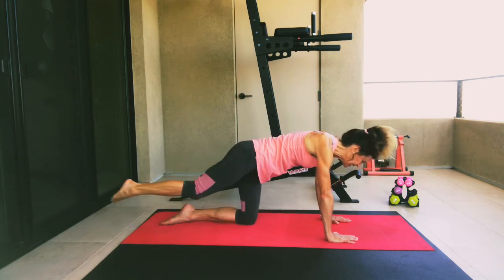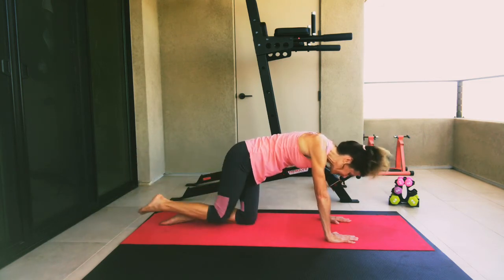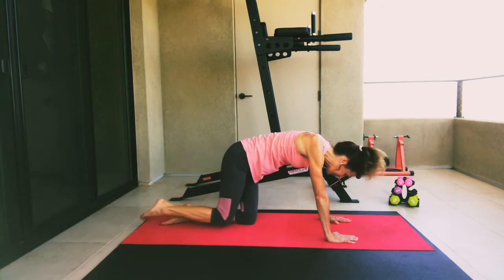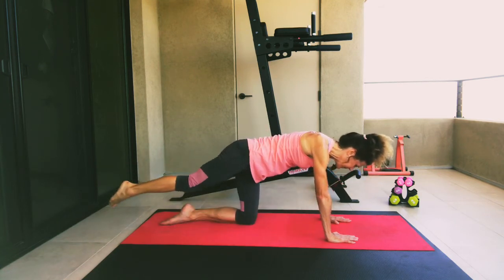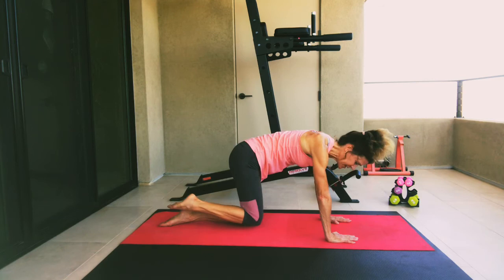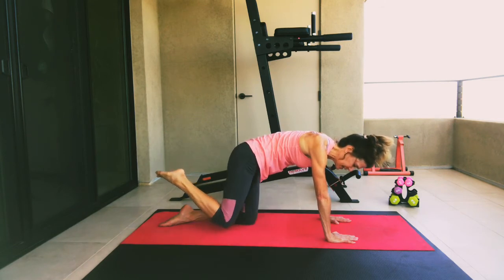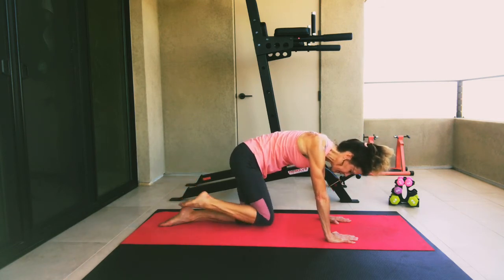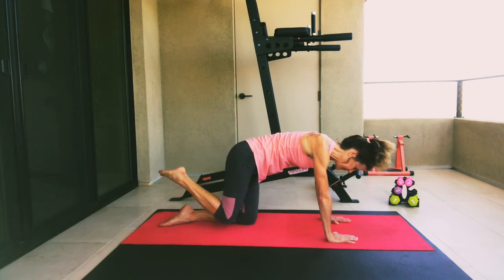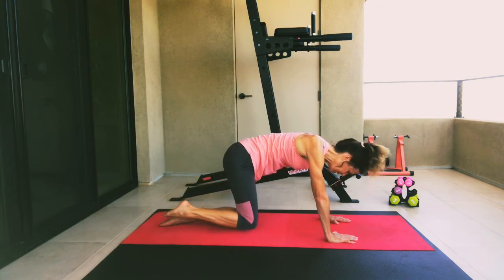Now we're going to draw that knee into our chest, squeezing your abs, and then extending the leg back behind. Knee to chest and extend. Let's keep going for five, four, three, two, and one. And the last for this side — we're going to take that knee and rotate it around in circles, loosening up those hip sockets. One direction, and then let's reverse the rotation. Keeping equal weight on both hands. For three, two, and one. Go ahead and drop that right leg down.